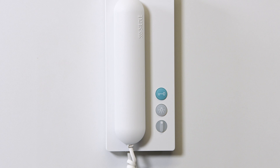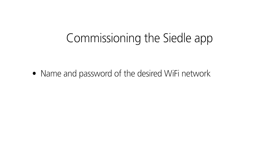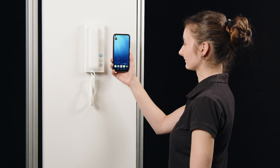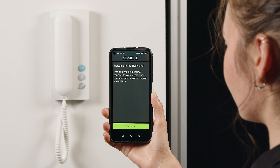Afterwards, start up the Ziedler app. You only need three things to commission the Ziedler app: the name and password of the desired Wi-Fi network, the smartphone of the subsequent user with Bluetooth activated, and the Ziedler app on this smartphone. Launch the app and click Start Setup.